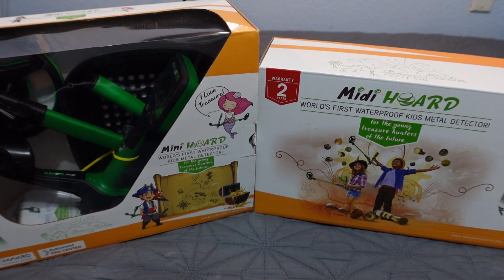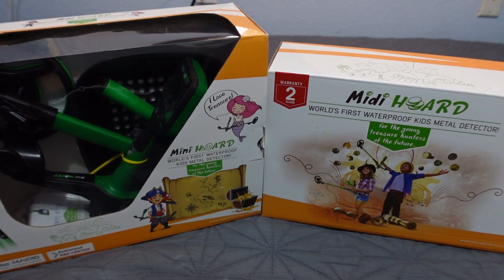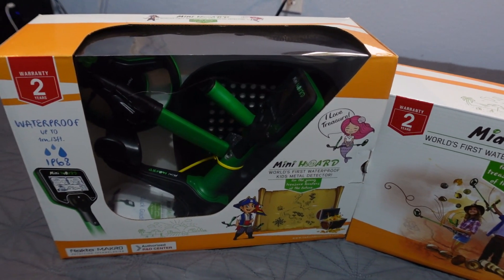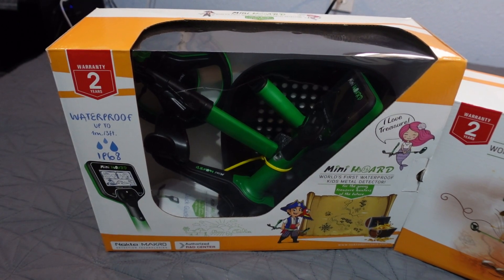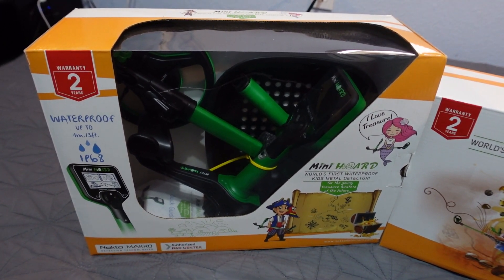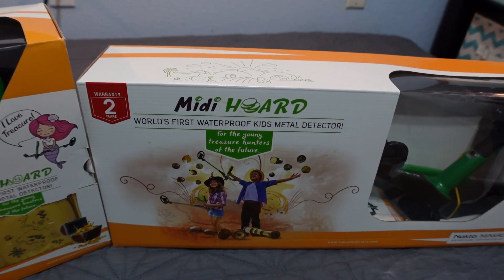What is up everybody? The Hunter GT with TheHunterGT.com — go check out the website. We have a twofer: two different detectors reviewed in one video. We're breaking new ground here on the Hunter GT YouTube channel — the Nocta Macro Mini Horde and the Nocta Macro Midi Horde.